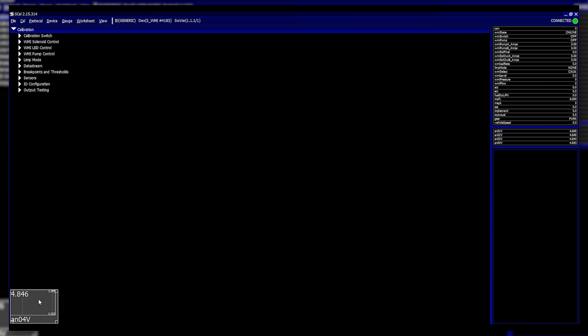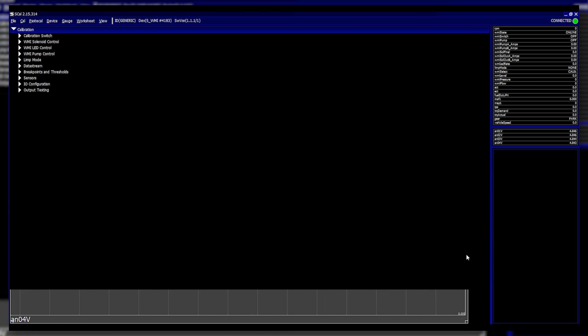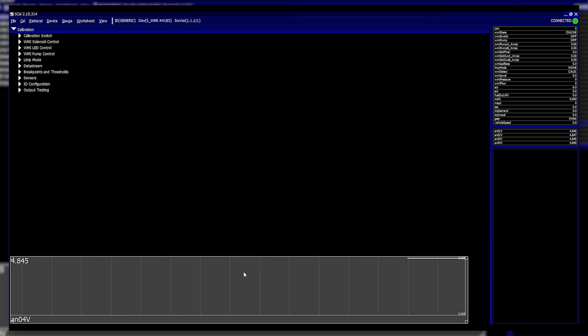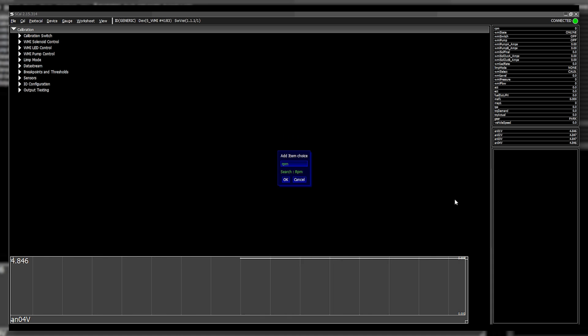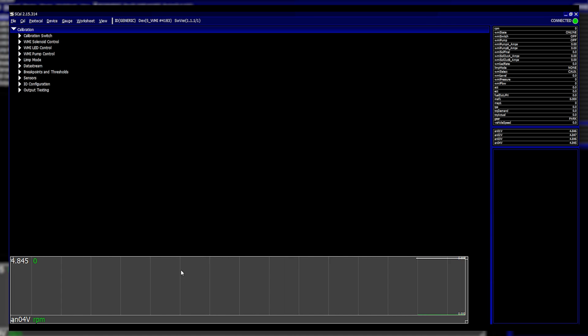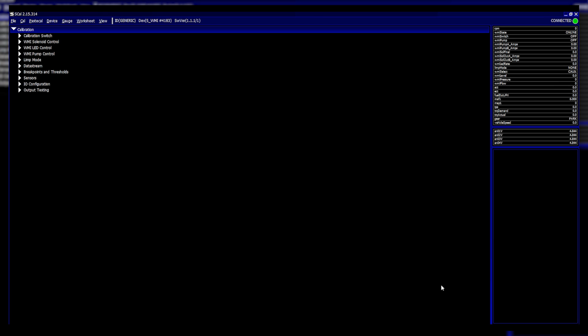For example, go to AN04 Input Trace at 100 Hz and you can monitor that live as a gauge — you can make it resizable and drag it as a trace. Press spacebar to pause the data and go back through it when setting up. You can also add in additional items like RPM to display at the same time — really useful for live monitoring and live logging.